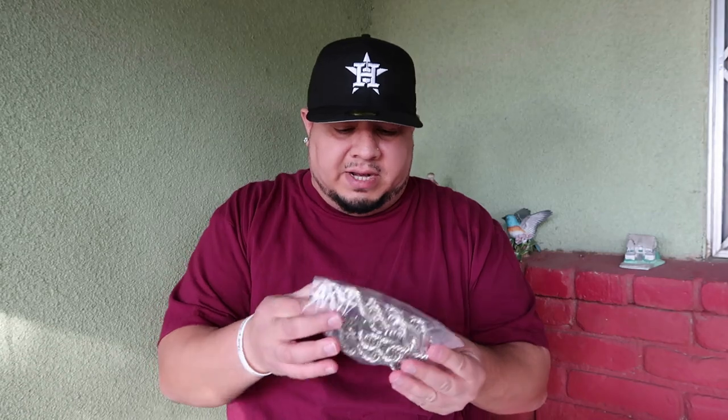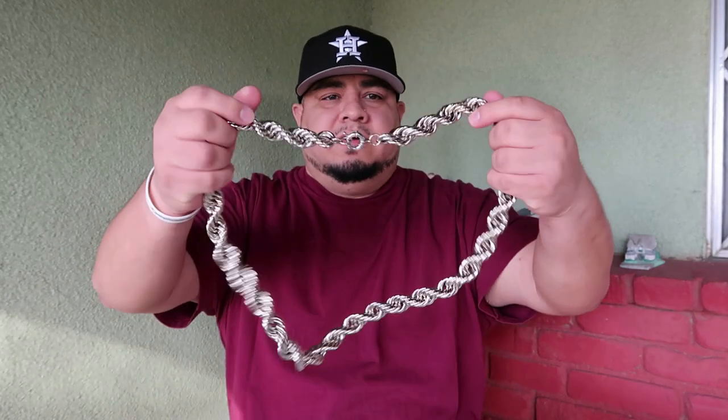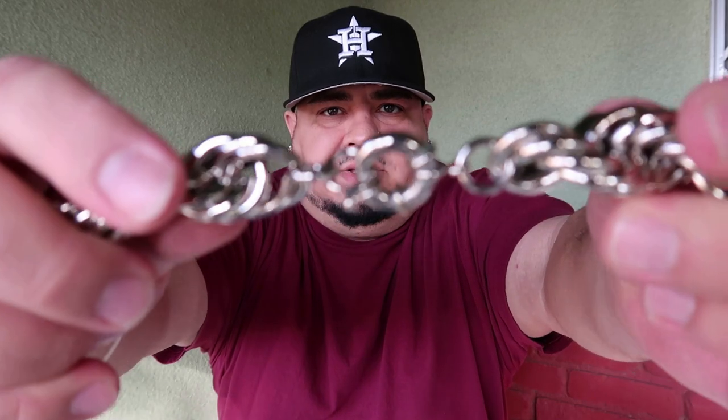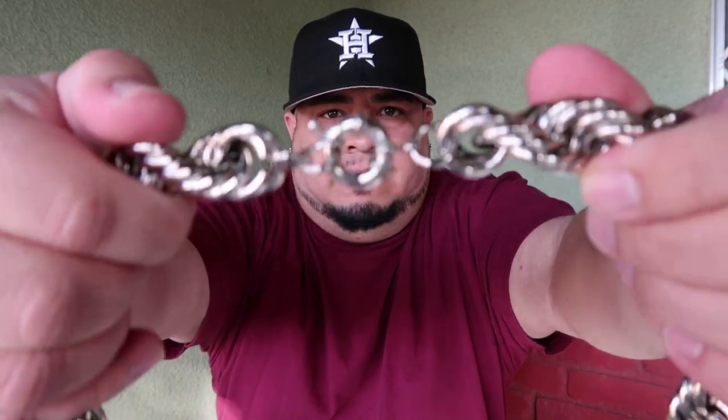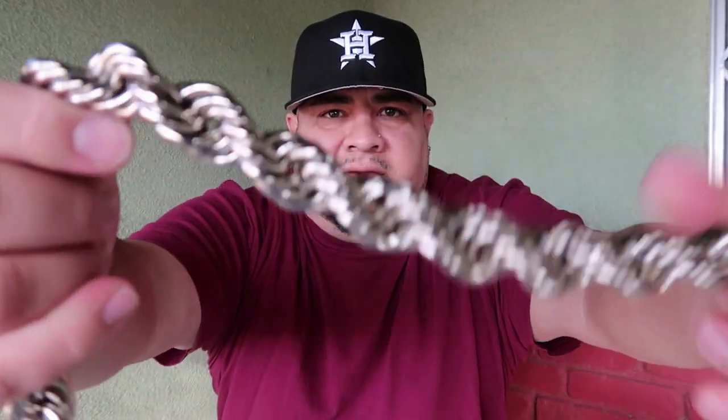We got the package here — it's in a ziploc. Opening it up, it's pretty light. Here are the clamps right here; the clamps look like the chain itself.